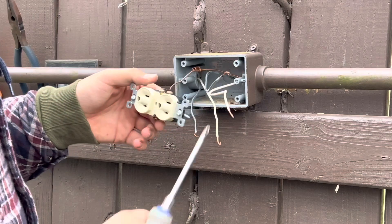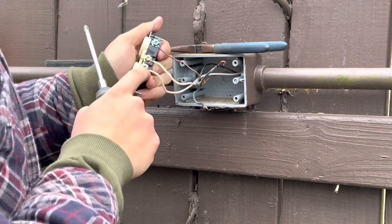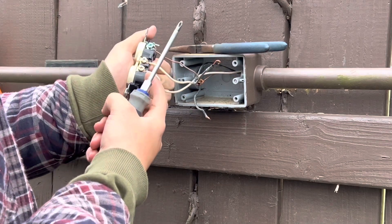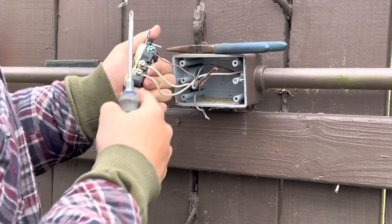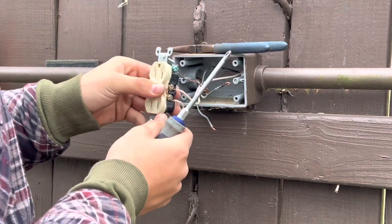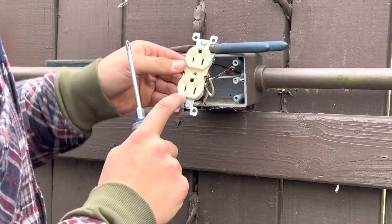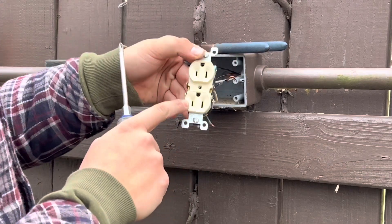Now I'm going to take care of the neutral. You want the wire stripped just enough — below the screw but making sure it doesn't go below the outlet itself. That's part of having your inch of wire stripped. Now I'll move on to the commons, which connect to the little prong.